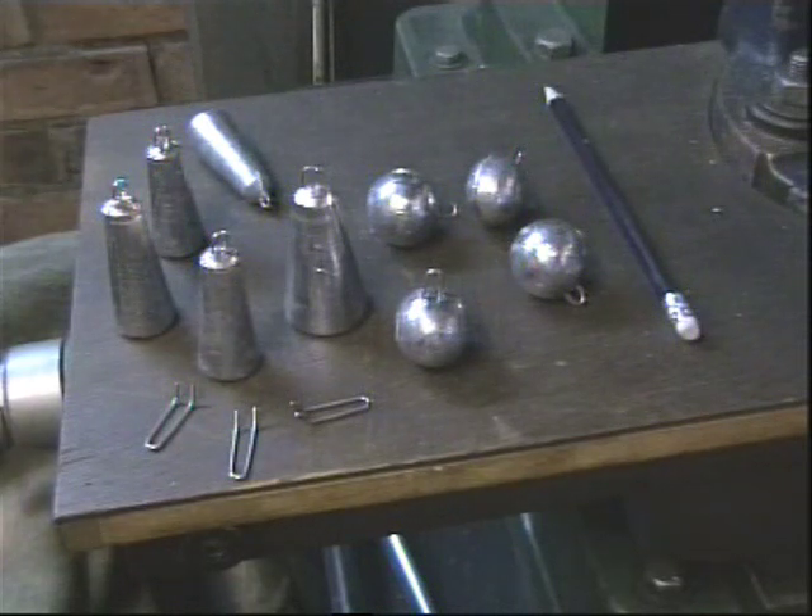I make a lot of sea fishing weights. Here are the two most popular designs: the bell or cone, and the spear or ball. They are made in a two-part mould, and in the process of casting them I cast in stainless steel hoops so that the weight can be attached to the line.